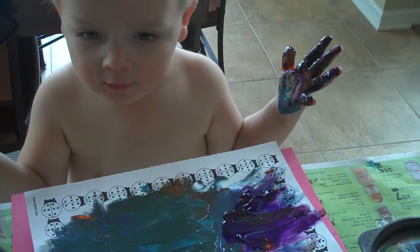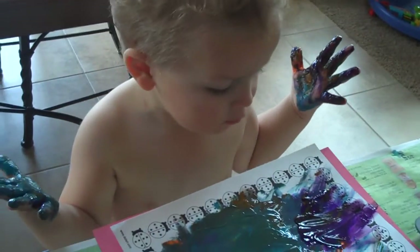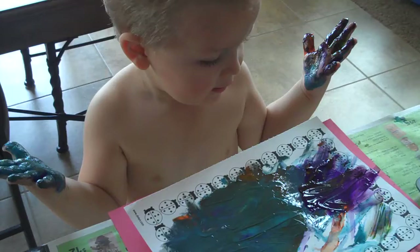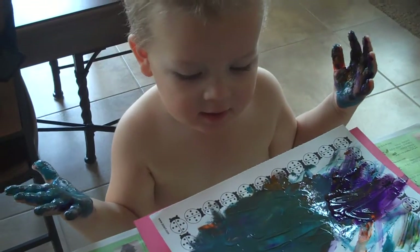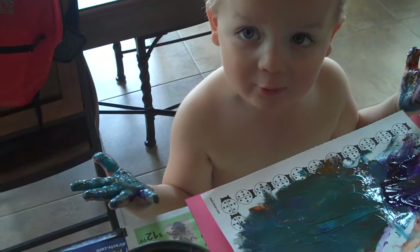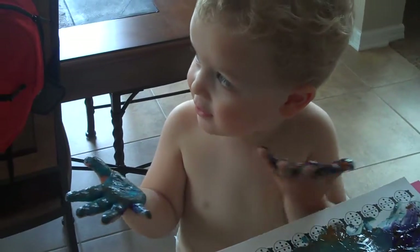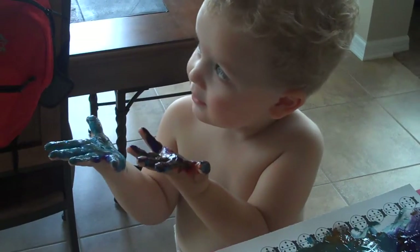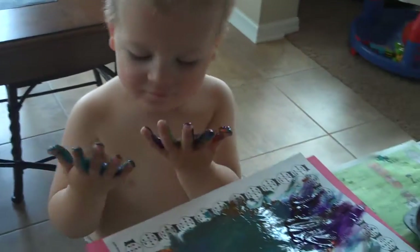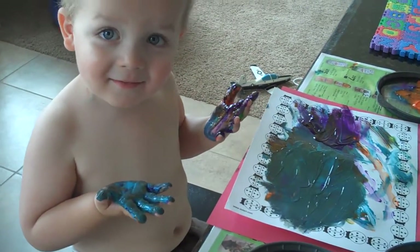Should we send this picture to somebody? I need to send this picture to Marjorie. To Marjorie? And Squeeze. Remember Squeeze? And Janine. She loved this picture. Okay, Mommy gets you more white paper so you can put it on the paper, not your clothes.